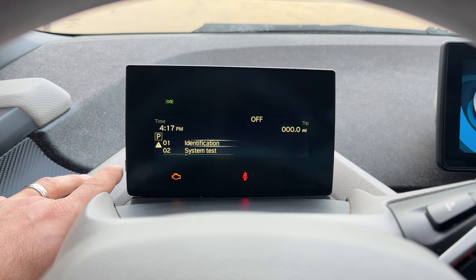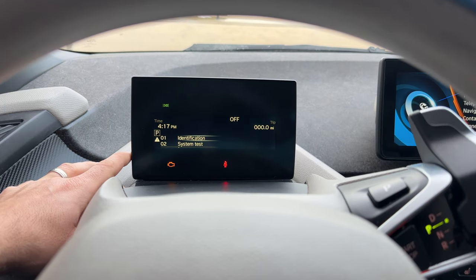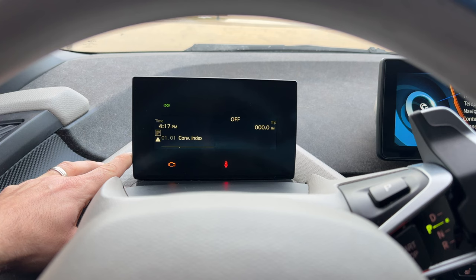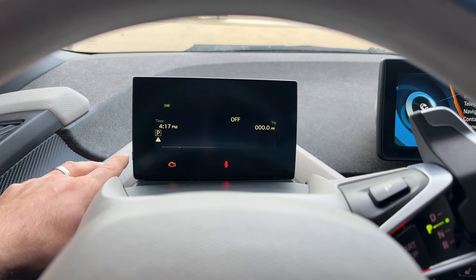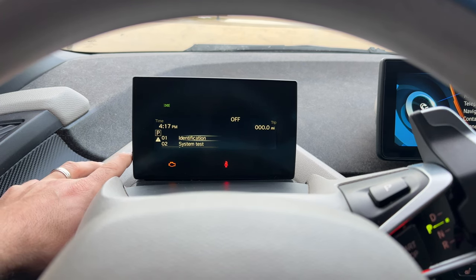You do have to be in accessory mode in order to see a lot of this information, otherwise it may not let you do certain tests. First, we're going to go to identification — press and hold on the same button and it's going to show us some information. You'll see hardware IDs and the last seven digits of your VIN number. Remember those last few digits of your VIN number, as we will need that later.